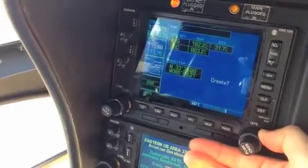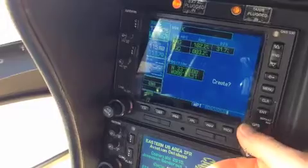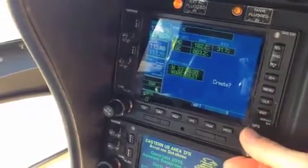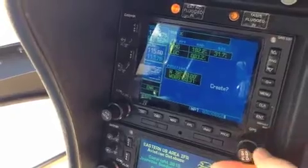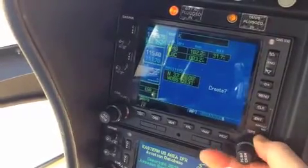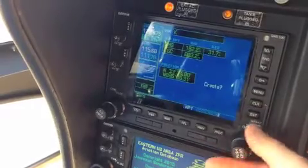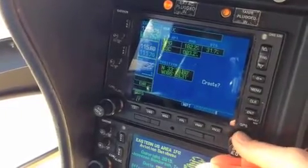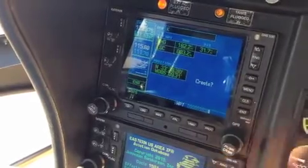I'm going to take the big knob and move it one to the left — it's going to bring me into this, it's going to blink. Small knob cursor to the right, and then I can go ahead and come in here. Big knob moves it left and right. Small knob changes the numbers.